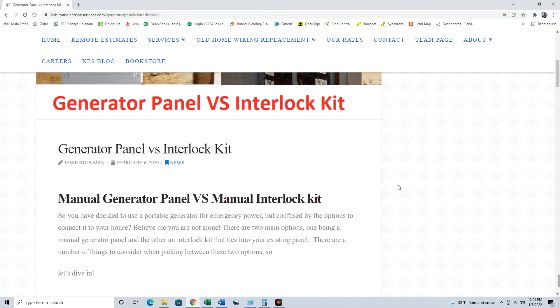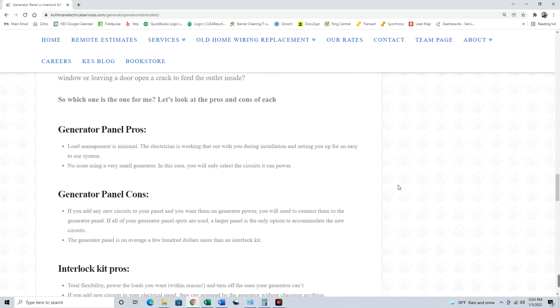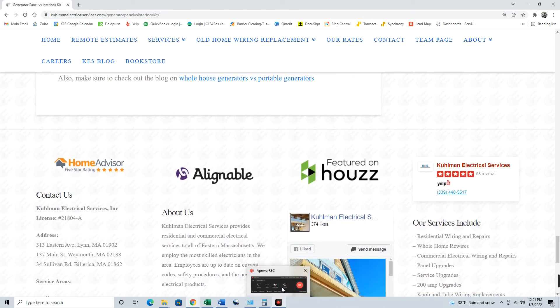There's also a piece on whole house generators versus portable generators. I'm a big fan of portable generators in general — there are a lot of pros to them, and of course there are pros to whole house generators as well. Definitely take a look, and we'll do some videos on those in the future too. Comment down below, let me know what you think and what kind of videos you'd like to see, and check out the links to our website below — everything's in the blog section. I'll see you in the next one, thanks so much!